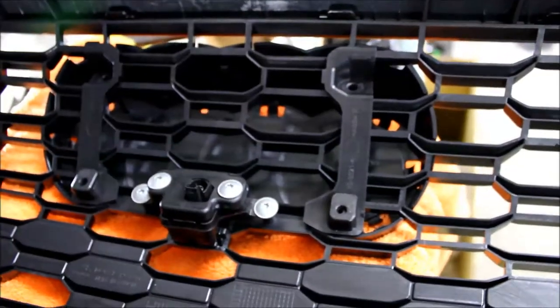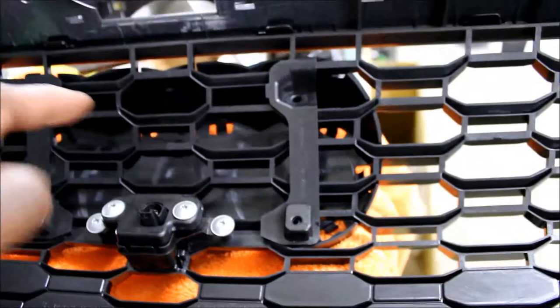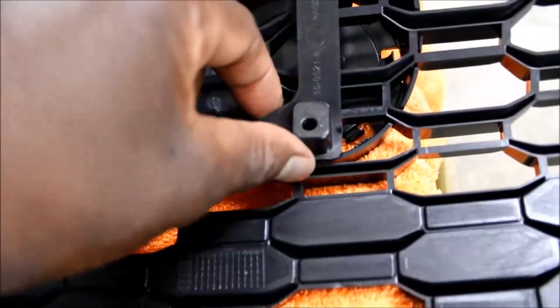For the four-ring housing, we got the housing lined up in the front, and then we have the brackets that line up with the mounting points.